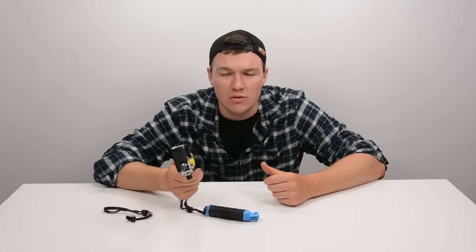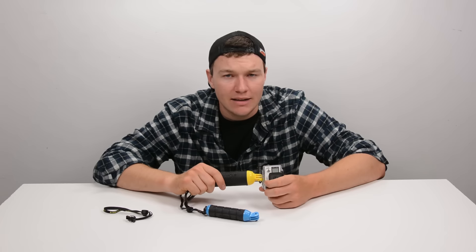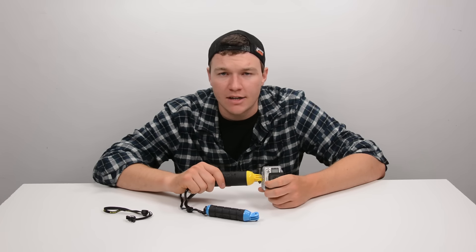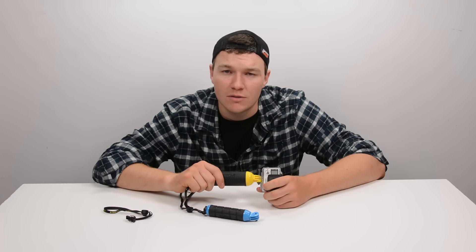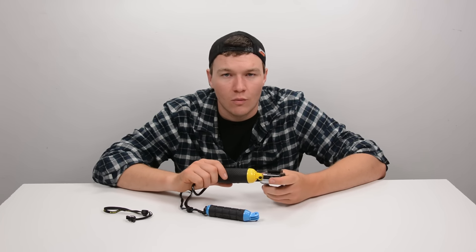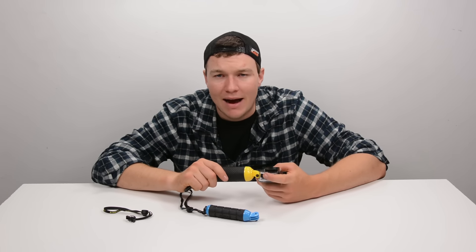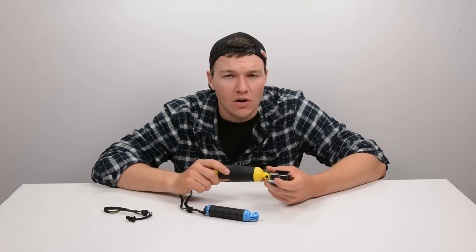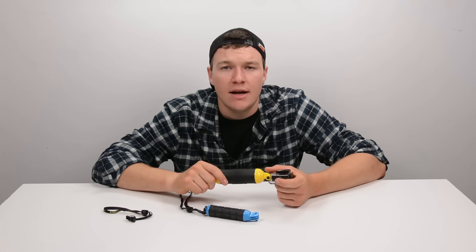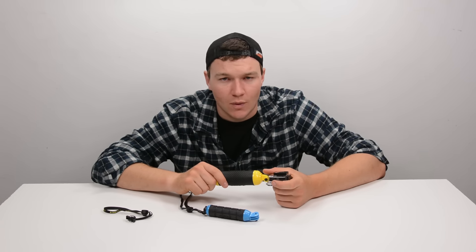Thanks for watching — this was another GoPro Tips and Tricks video. If you've enjoyed it, make sure you subscribe, like the video, and check out my channel for lots more videos. If you've got any questions or comments, leave them down below — I read all of them and respond to as many as I can. If you want to keep up to date with all the goings-on at GoPro Tips, check out our Facebook page — there's a lot of behind-the-scenes stuff over there. Until next time, thank you very much for watching.